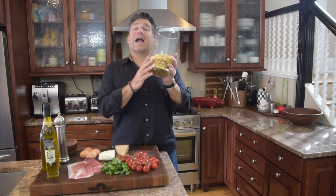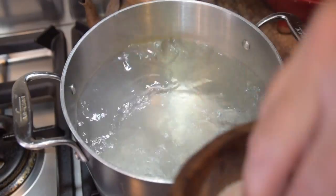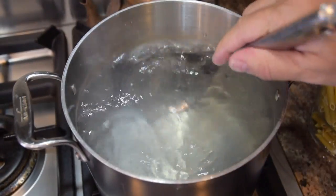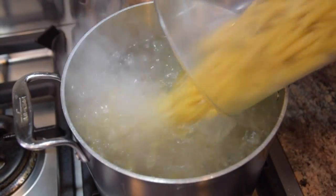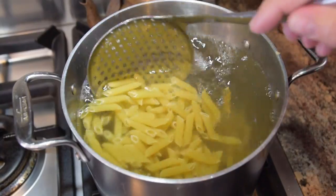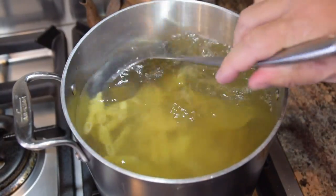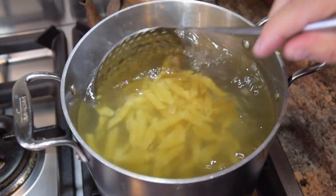First and foremost, I've got to cook my penne pasta. Water's at a rapid boil — real important — then hit it with some salt and give it a nice stir. Only with a rapid boil are we going to add that pasta. So I'm going to hit my pound of penne pasta in there, give it a nice stir so nothing sticks. We'll do that two or three times over the next eight minutes.